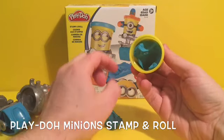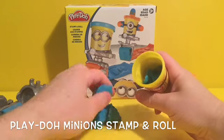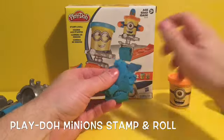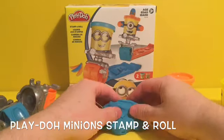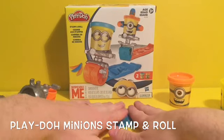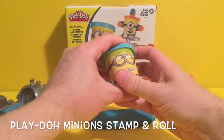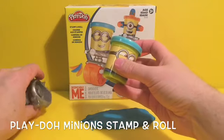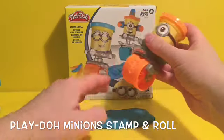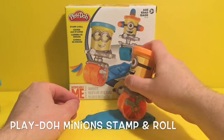We take the blue Play-Doh out — everybody loves playing with Play-Doh, it's so squishy. So we've got the blue Play-Doh. What should we make with that roller? Should we make the cupcake? I think we should make the cupcake. Let's put Bob back on top — actually let's put Stuart on top. Give him a roll. Let's make a banana and a cupcake.